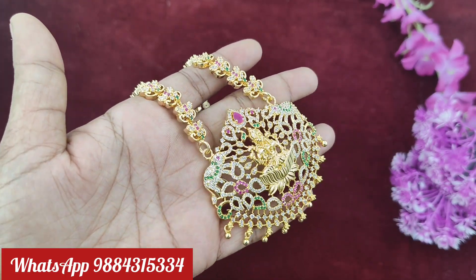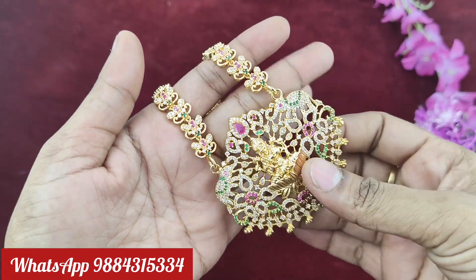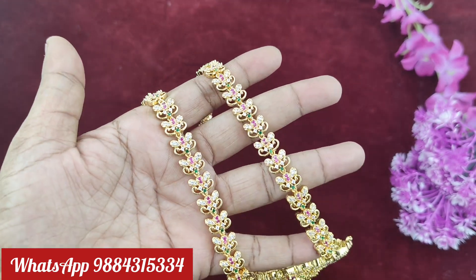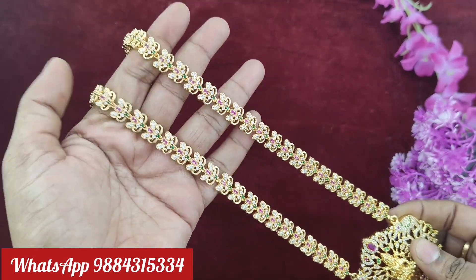First, it is a super ad stone — Kajilakshmi dollar Side haaram. It is a super ad stone at a very reasonable price, just 1599 rupees with free shipping. It is a full length haaram, 30 inches in back length.